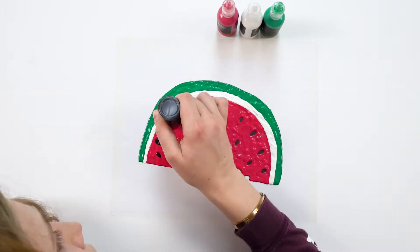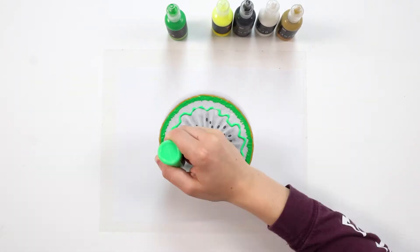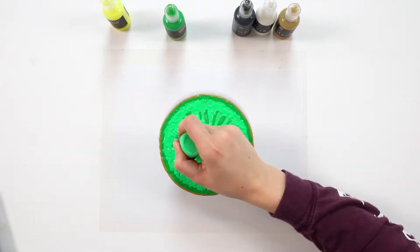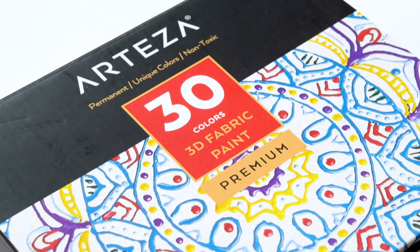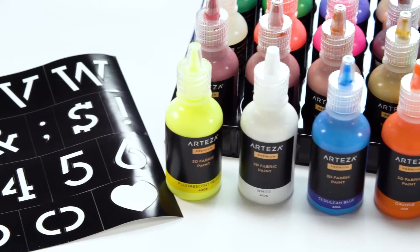When you're painting, you should let your imagination and creativity run wild, not worry about whether your paint is safe. That's why Arteza Paint is certified safe with the Art and Creative Materials Institute, so you can have peace of mind.